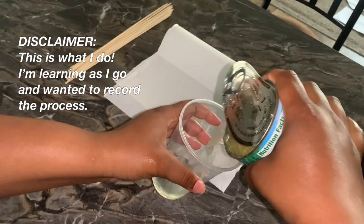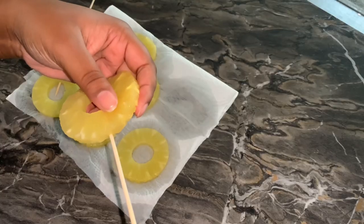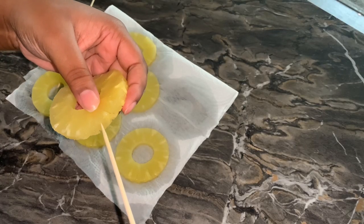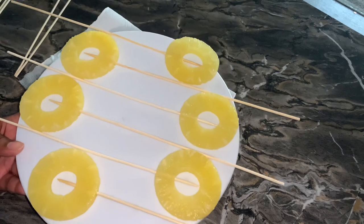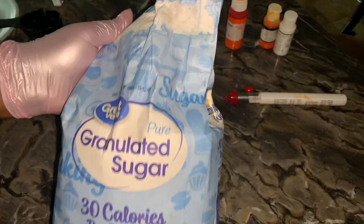First I'm going to start draining the pineapple juice. You want to drain it, then you want to pat them dry, then you want to insert your skewers, then you want to place them in the freezer until they're rock hard.